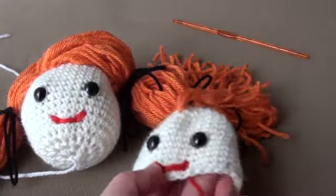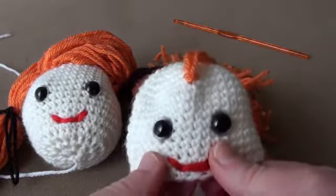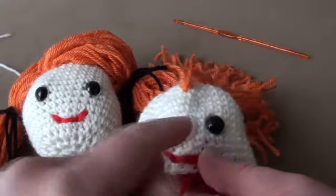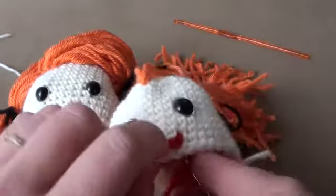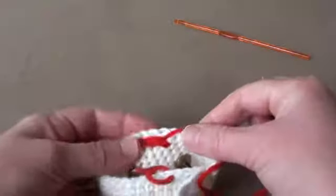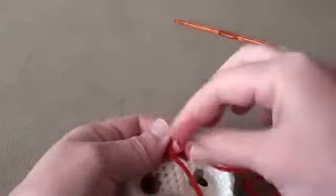If you want another kind of smile, you can always just have a line across, or if you want an unhappy face — it depends what you want — so you can embroider the lips however you like. Then to finish off, just do a knot in the back.